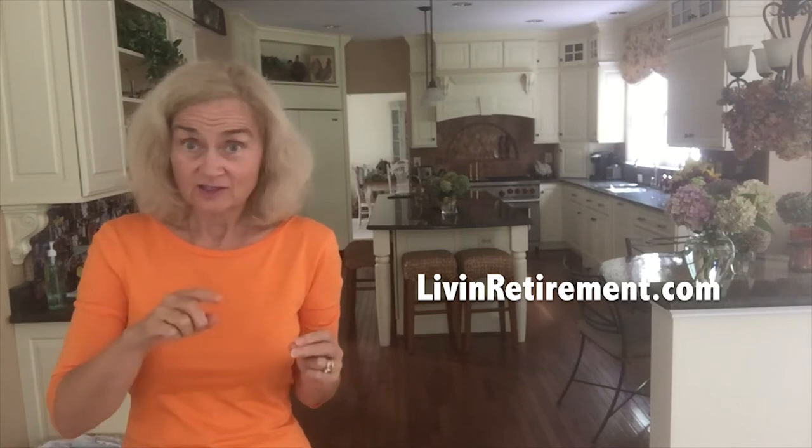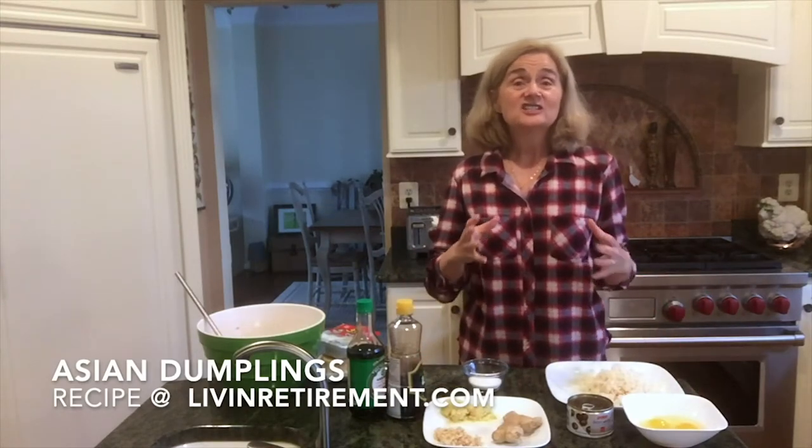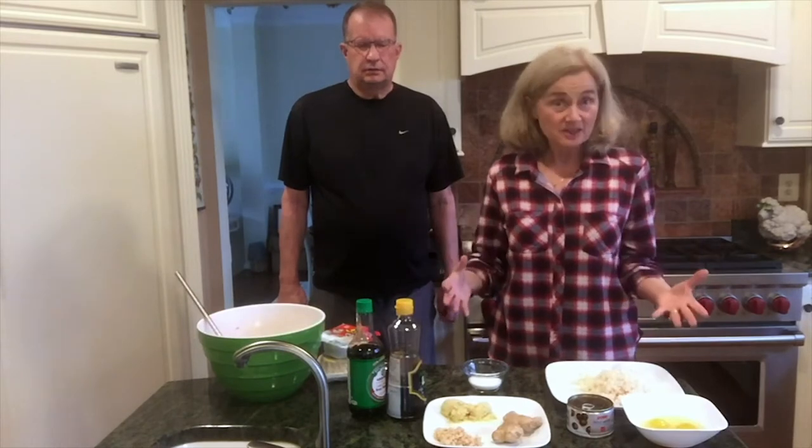Now we're going to return to my kitchen one last time, and this time we're going to be making simple — underline simple — Asian dumplings that you can do with your whole family. It's a fun family activity. Eric and I have done it together and I think you'll really enjoy it. Welcome back to my kitchen. Today we're making Asian dumplings — you may call them a wonton, you may call them a pot sticker. By any name, this is what we're making today. And guess who's going to be helping me? Eric, come on in!